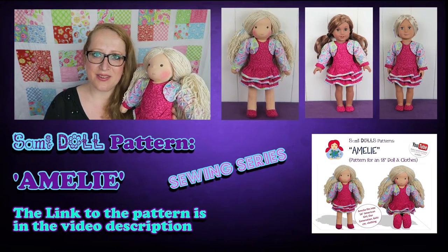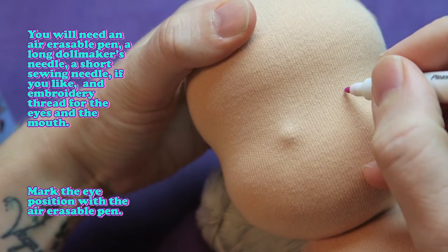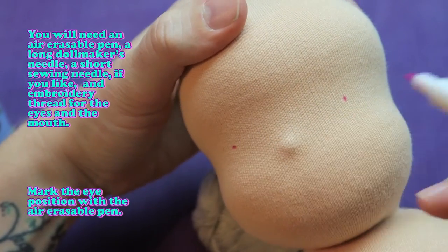And now let's get started! You will need an air erasable pen, a long doll maker's needle, a short sewing needle if you like, and embroidery thread for the eyes and the mouth.